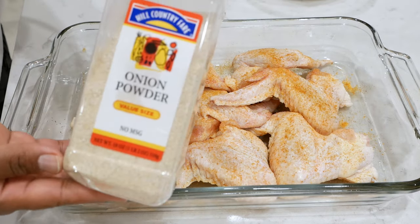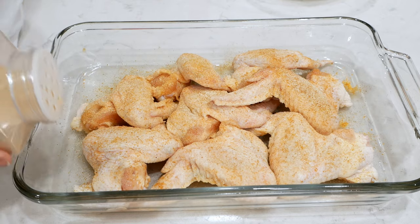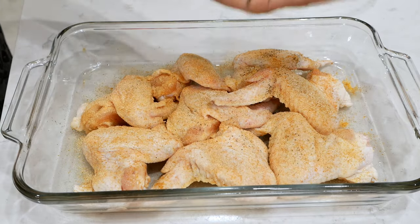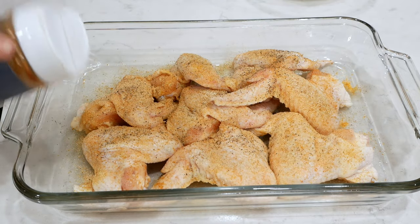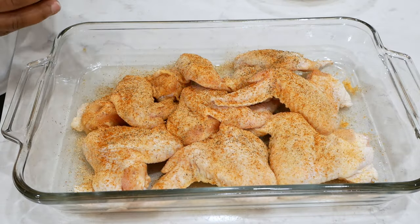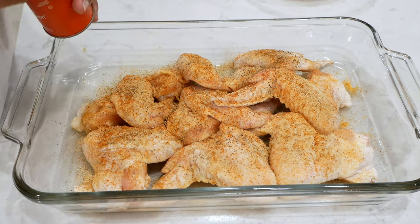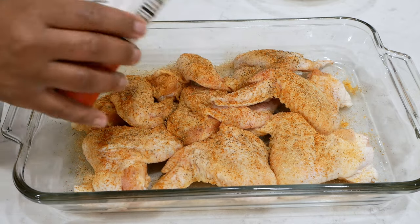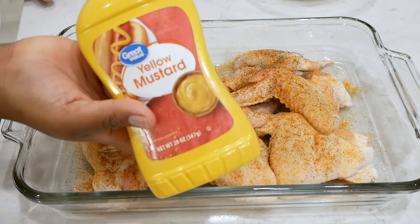When I season my meat, I normally don't measure it out — I just season until I feel it in my spirit to stop. I started with Lawry's seasoned salt, seasoning the front and the back of the chicken, along with the remaining seasonings you see on the screen. If you're a newbie at seasoning, don't worry — I've measured out the ingredients in the recipe linked down below in the description box.